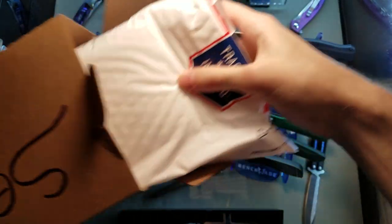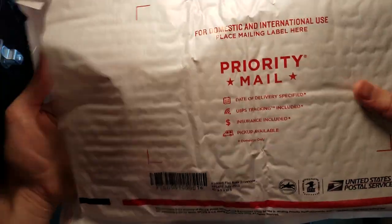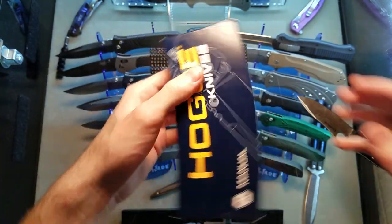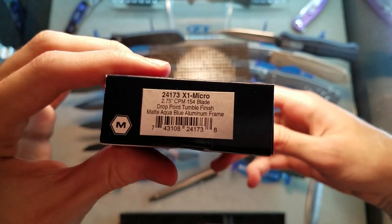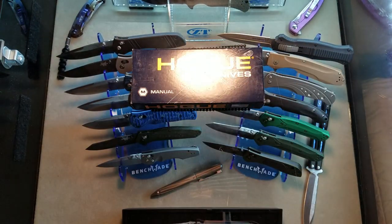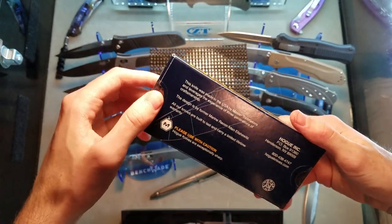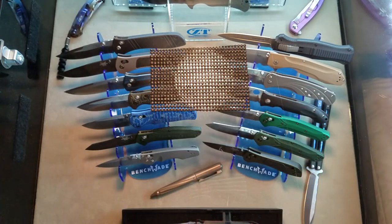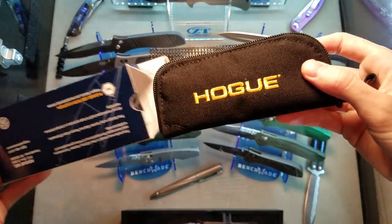Alright, bubble wrap - it's a Hogue X1 Micro, matte aqua blue, aluminum frame. When I saw this I was like, okay, that is a cool looking blade - a really cool looking blade. It's a brand new knife that Hogue has come out with. I still needed the knife and I thought, you know, I'm not super fond of really small knives but it didn't look that tiny.